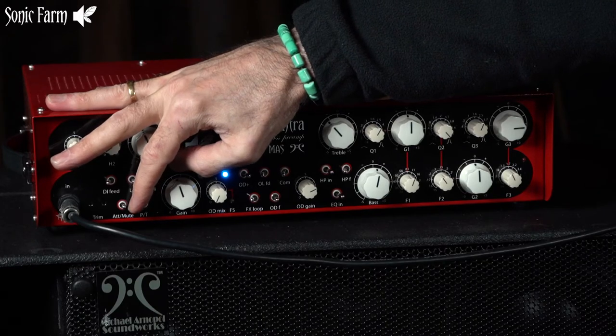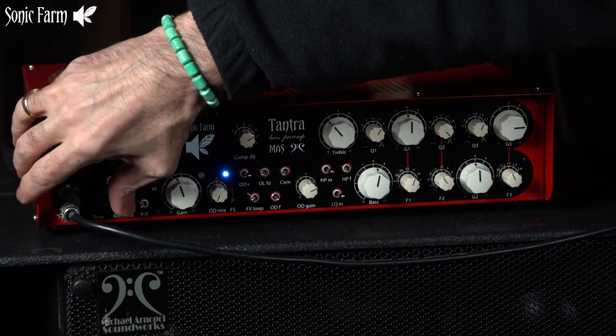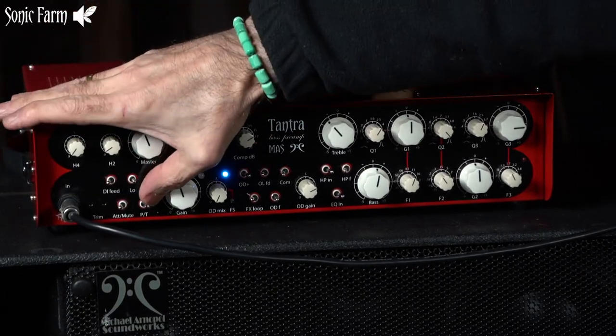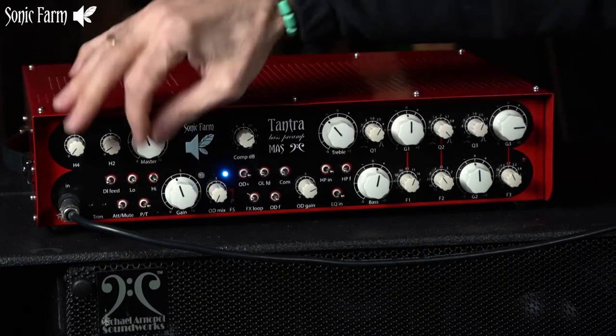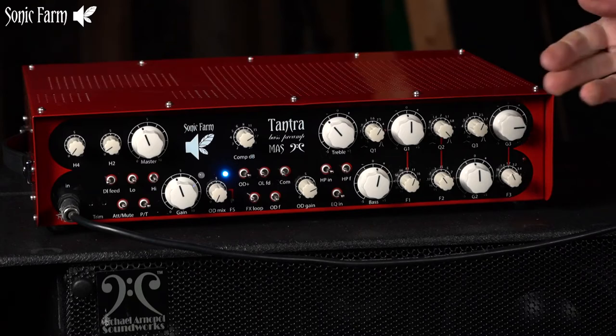So you mute the input, then flip the tube mode switch to the right — now it's in triode. Unmute, and now it's at a somewhat lower level. But even this very hot output Music Man style bass is not clipping the tube, so we're good. That's just to check.